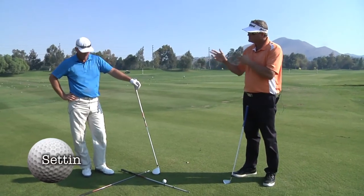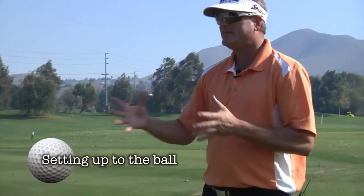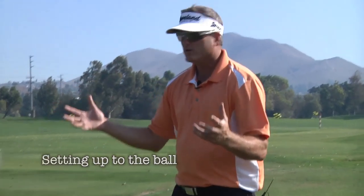We've covered the grip and worked our way to posture, alignment, and address position. Some of these aren't world-changing, but they are important in regards to the Mike Austin swing and making the swing as efficiently as we can. There are some subtle differences with a driver in hand.